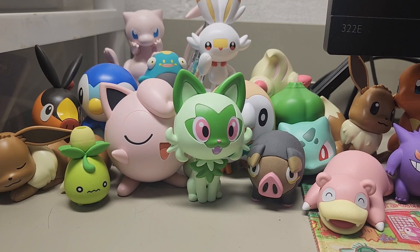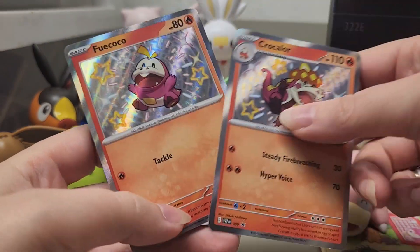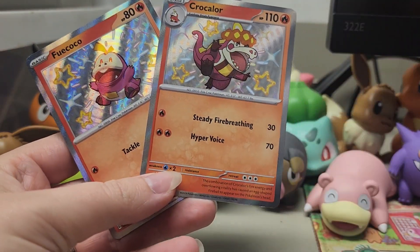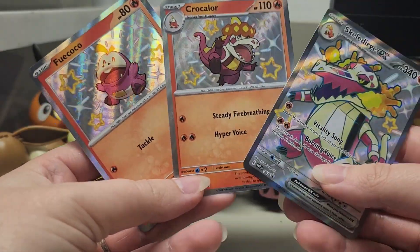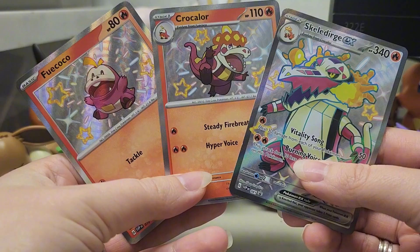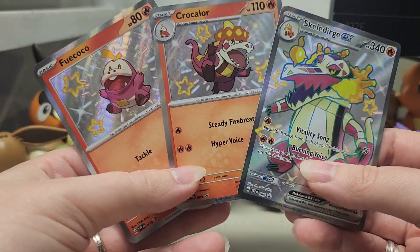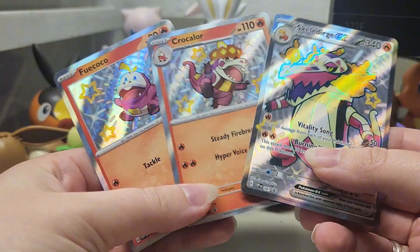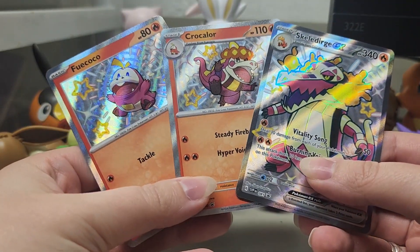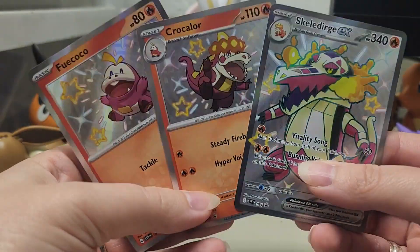So let's open it up. Of course we have to start with our promo cards, which are Fuecoco, Crocalor, and Skeledirge EX, all in their shiny forms. So shiny Fuecoco and his line is pink instead of red. It is a subtle shiny, but it is pretty darn cute. Here they look a little more magenta than pink, I would say.